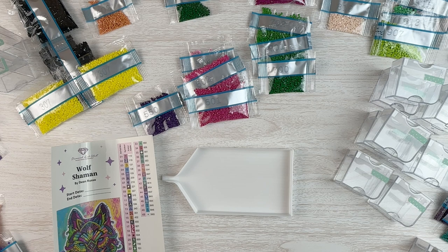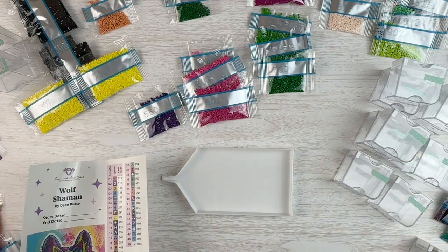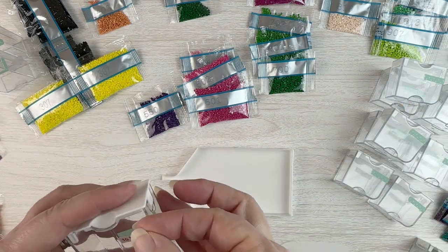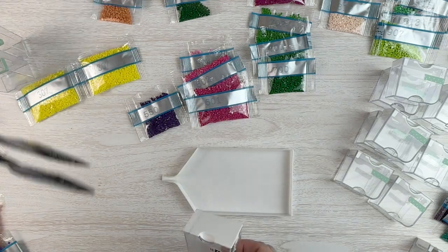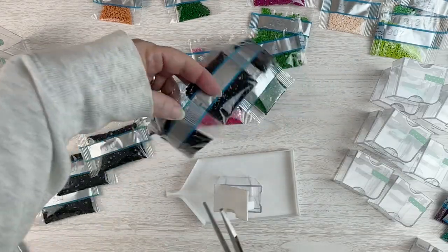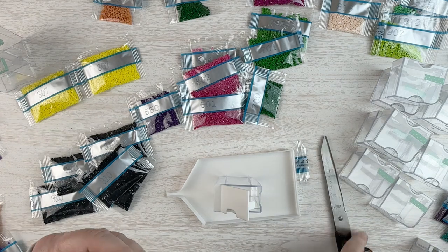And here we are with the kit-up of my Wolf Shaman by Dean Russo from Diamond Art Club. I've got my stickers and I'm going to be kitting this up into one of my Elizabeth Ward cases. The color I have the most of is 310, so I'm marking one of the largest containers as 310 — I have six bags of it. I'm really excited to do this kit. I originally had planned to do a different kit, but I wasn't really thrilled with it.